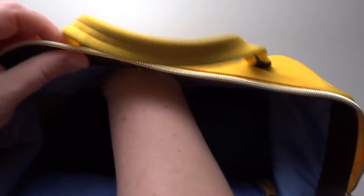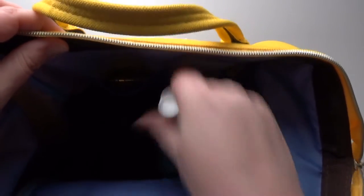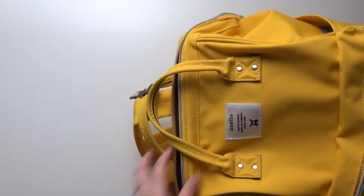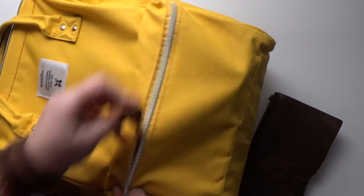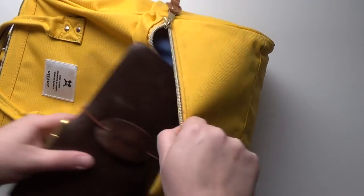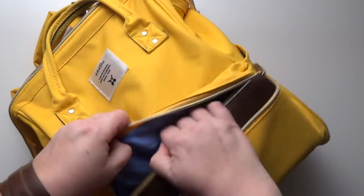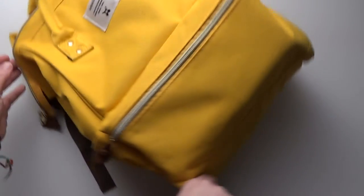Inside the pockets of my Anello I have a few band-aids — traveling with my kid — ibuprofen, and lip balm, always very important. Next up is my traveler's notebook, which fits just perfectly in the Anello's front pocket and makes it so convenient for carrying boarding passes and anything else. It's snug as a bug in a rug.